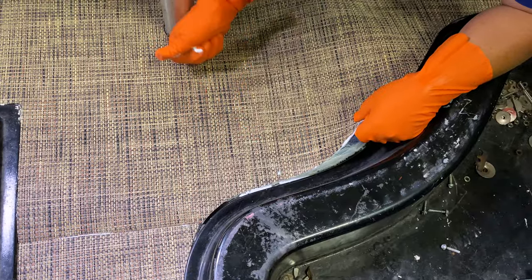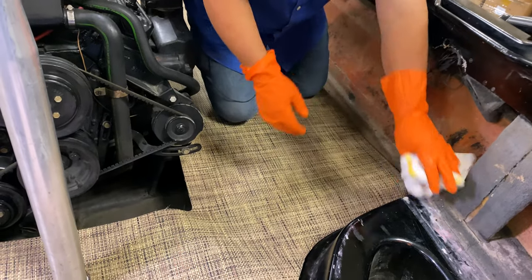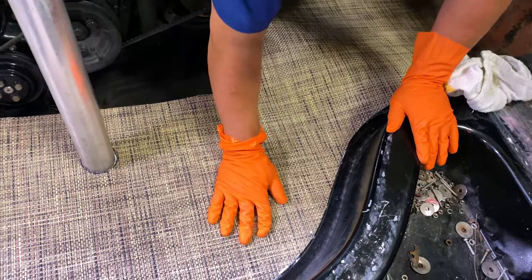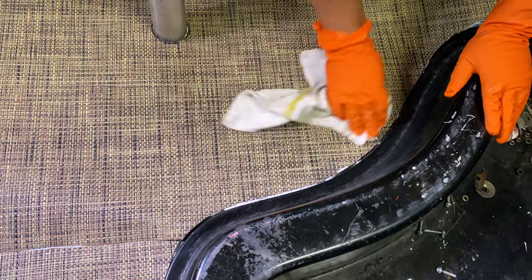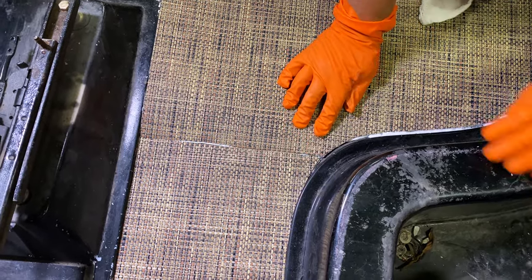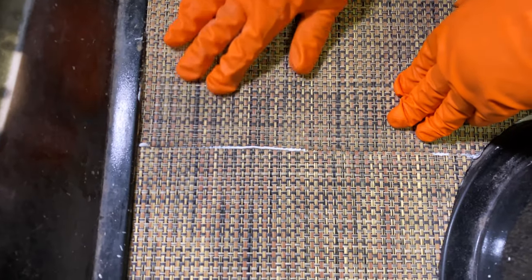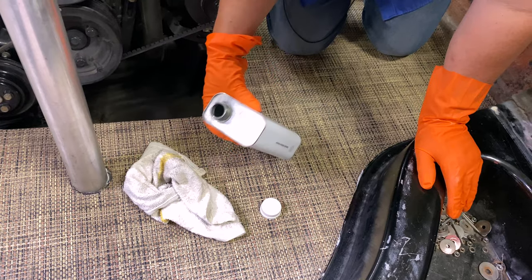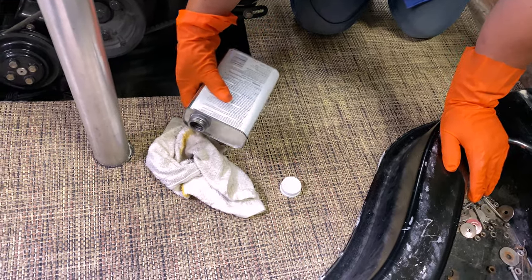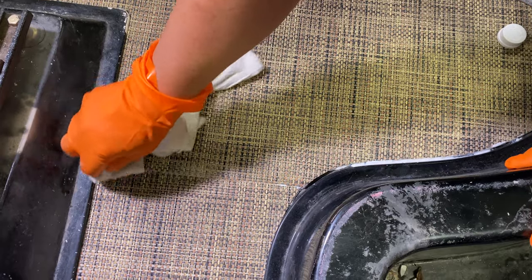We recommend using disposable gloves, and if you get glue on your hands, use a rag and wipe it off — it wipes off fairly easily with a wet rag. Then you'll be able to use your hands on the flooring surface and position it. Any excess that's still wet can be removed with a wet rag, or if it's dried slightly, you can use 3M adhesive remover available at Sailrite. Here we're using the 3M specialty adhesive remover on a rag to clean up excess glue that has seeped through the seam.